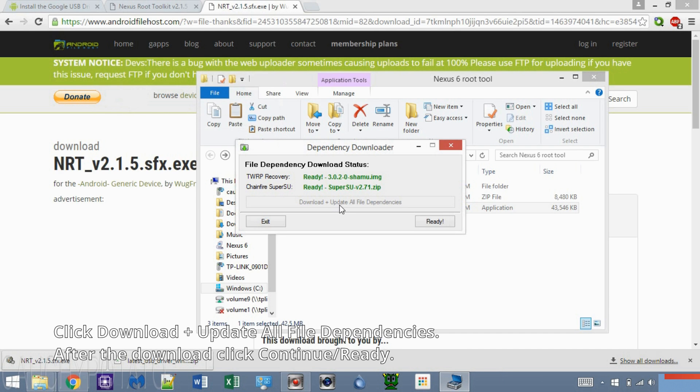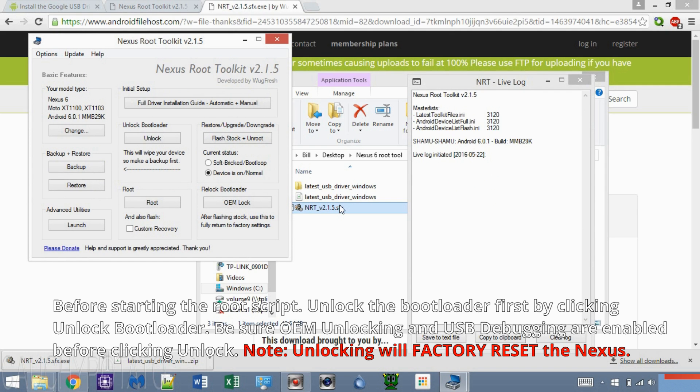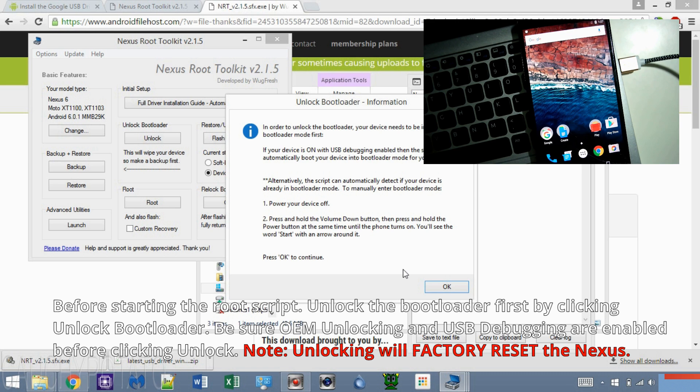The Nexus Root Toolkit now has what it needs to root your Nexus device. Before rooting, we need to unlock the bootloader. I already unlocked my bootloader beforehand, but for the sake of the video I will run the script just to show how it works. Click Unlock. You'll get a message — before proceeding, double check and make sure OEM Unlock and USB Debugging are enabled. Keep in mind, once you press OK the Nexus will be factory reset, so backup your files if you haven't already.